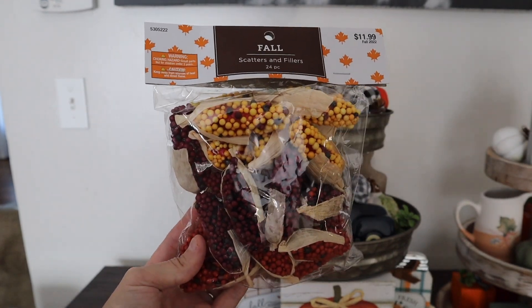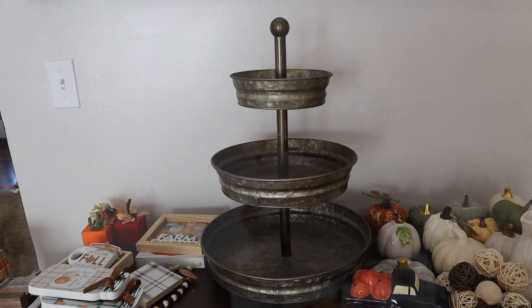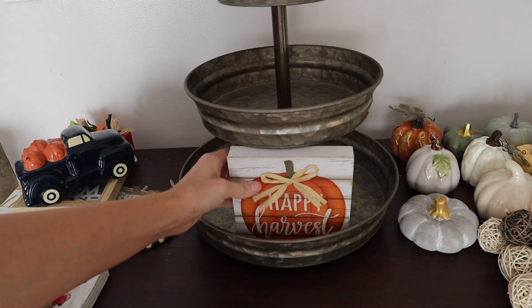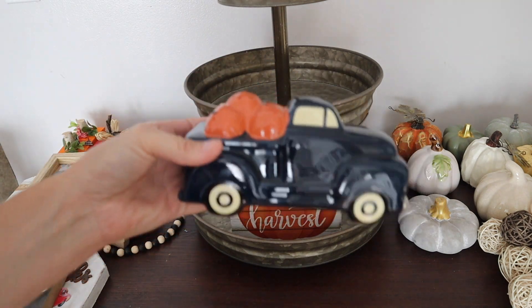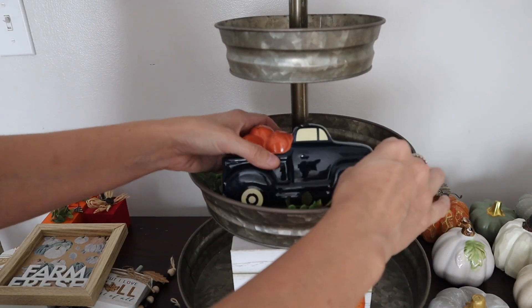I'm also using these cute little fillers — these little corn pieces that came from Hobby Lobby last year. To jump in, we're going to do my favorite tier tray, and my oldest is this galvanized piece. This is from Hobby Lobby — if they still have these I'll link it in the description box — but I'm just using mostly old decor and some DIYs from last year.